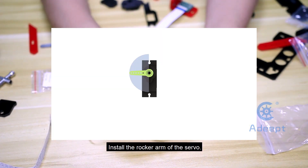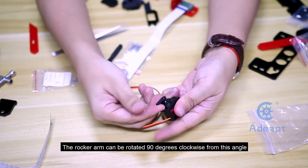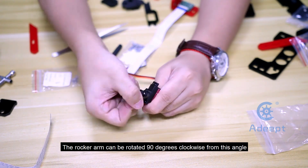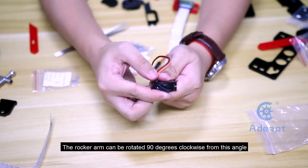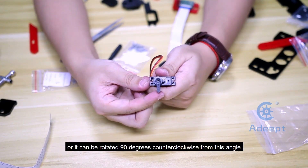Install the rocker arm of the servo. The angle is as shown in the figure. The rocker arm can be rotated 90 degrees clockwise from this angle, or it can be rotated 90 degrees counterclockwise from this angle.